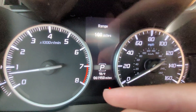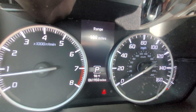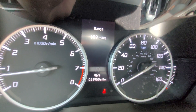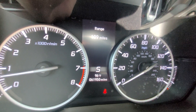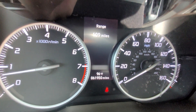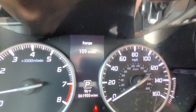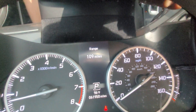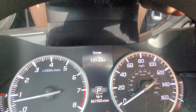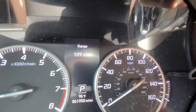Down at the bottom there are a couple of fixed screens showing the exterior temperature and what gear you're in — reverse, neutral, drive, or sport. If you shift gears manually it'll show that down there too. The center screen is currently showing my fuel range, which is 109 miles right now — that shows how far I can go before the car runs out of gas.